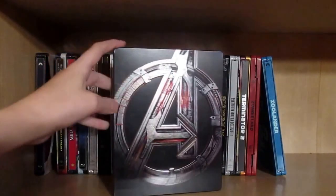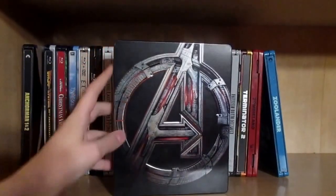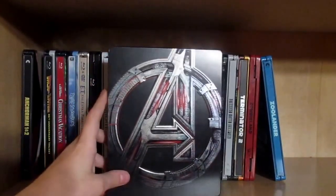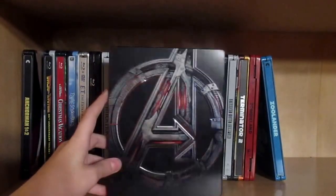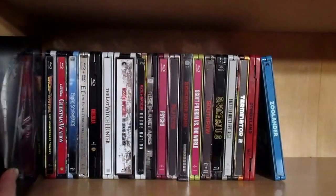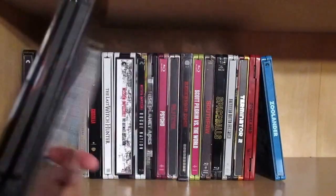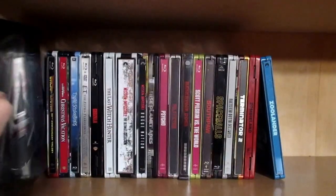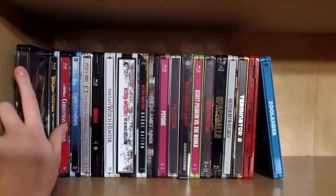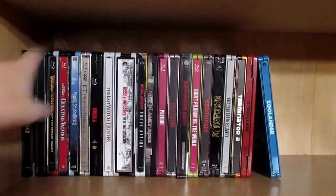Then we have Avengers: Age of Ultron — probably my second favorite Marvel film. My all-time favorite is Guardians of the Galaxy. This is a Best Buy exclusive, really awesome steelbook. I got the Ultron back because Ultron was the better character, even though the Vision design is a much better design overall.